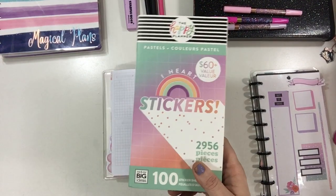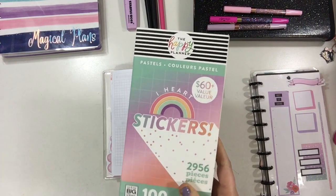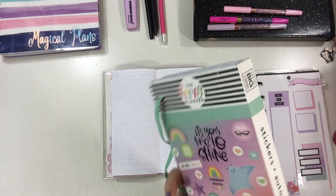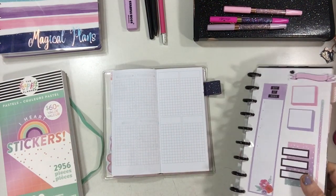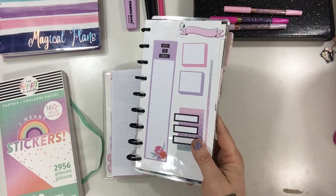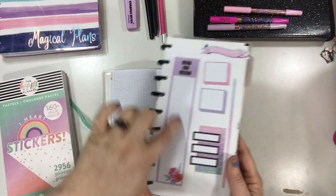So my mom actually surprised me with this earlier this week, so I thought I would try this out. She gave it to me as a late birthday present. I did pick out a handful of stickers that I kind of wanted to include, but I don't actually think I'm going to include these — but I know I want to use this one somehow.